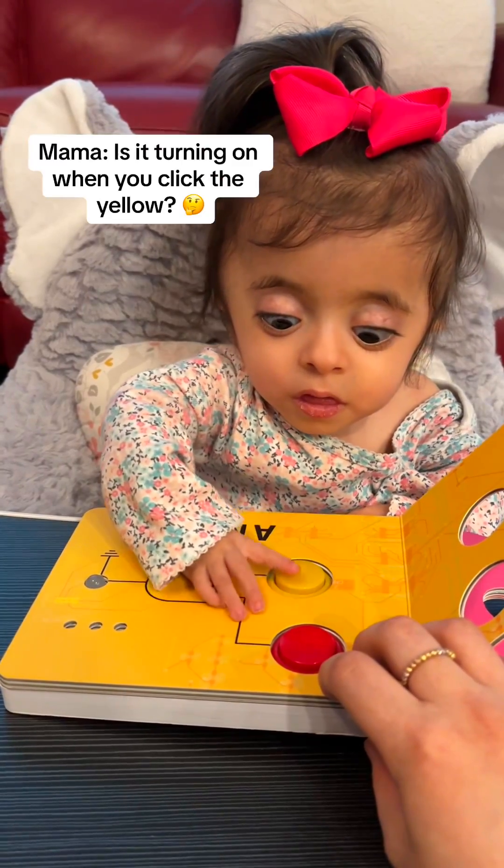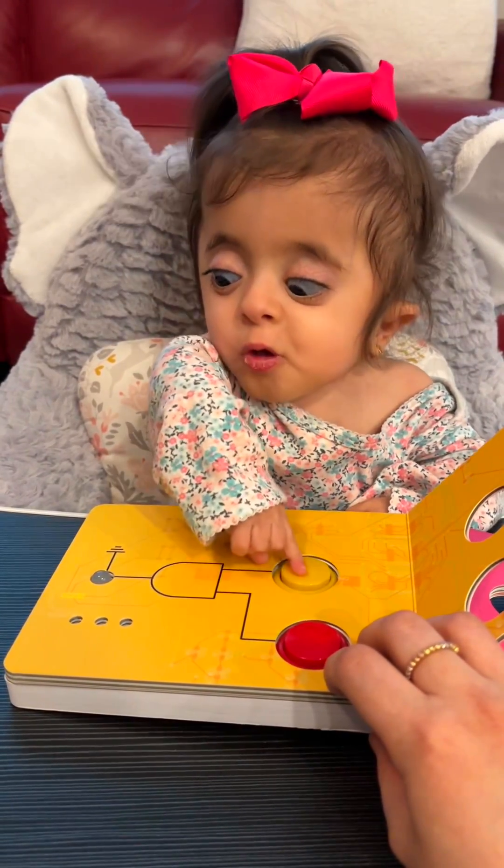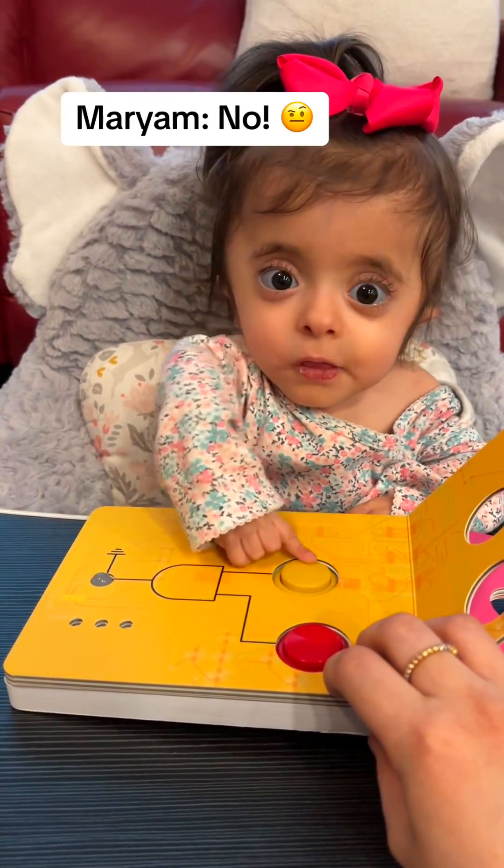Click on the yellow. Is it turning on when you click the yellow? No. No?